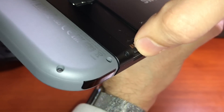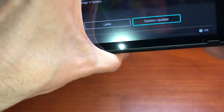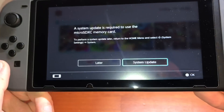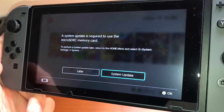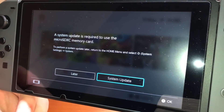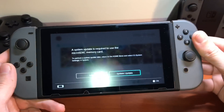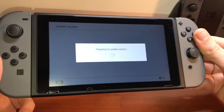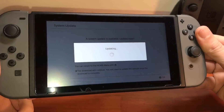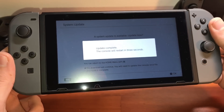I'll also include larger memory card sizes if you're interested. Go ahead and stick the memory card in there — you can do this while your Nintendo Switch is on, you don't have to turn it off. Now we can see a system update is required to use the memory card, so we're going to do the system update right from here.